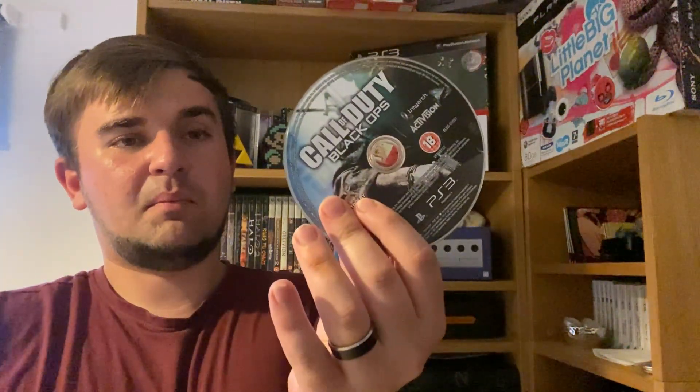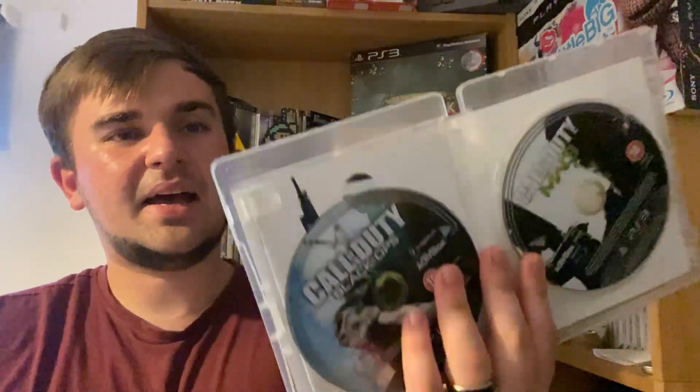Welcome back everyone. We've got something a bit different — some games for free. A friend found them at work and was allowed to keep them since they're not worth much to him. The condition isn't great — the discs are a bit ring-marked. I was hoping to get some voucher out of one, but I'm probably just going to shelf them and bundle them later. First up we've got Modern Warfare 3, and there's a free game inside — Black Ops.